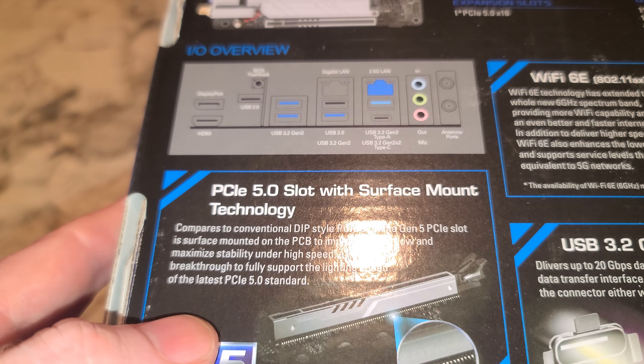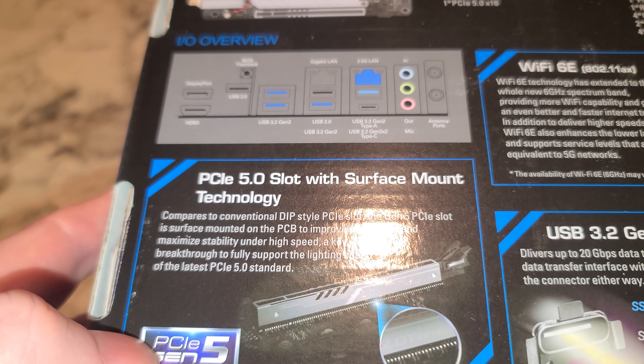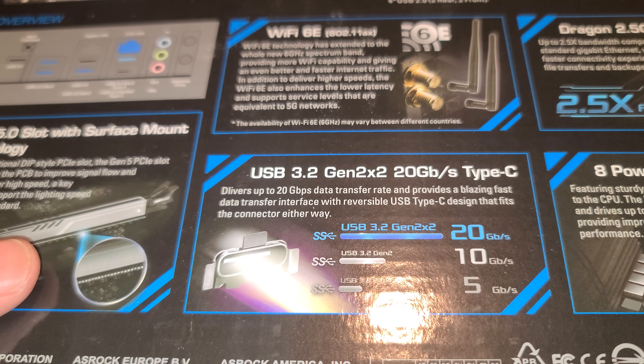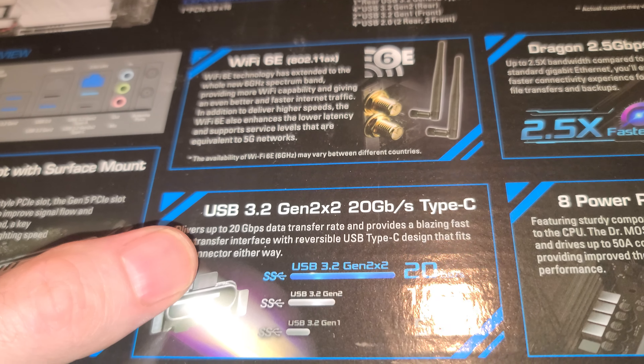PCIe 5.0 on this little dinky thing? Not a graphics card out there that can handle that yet. You've also got Type-C — there are the speeds on that.